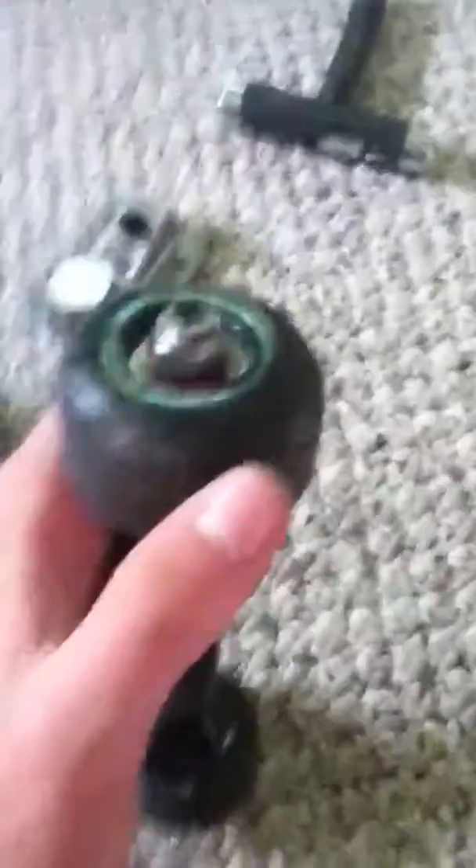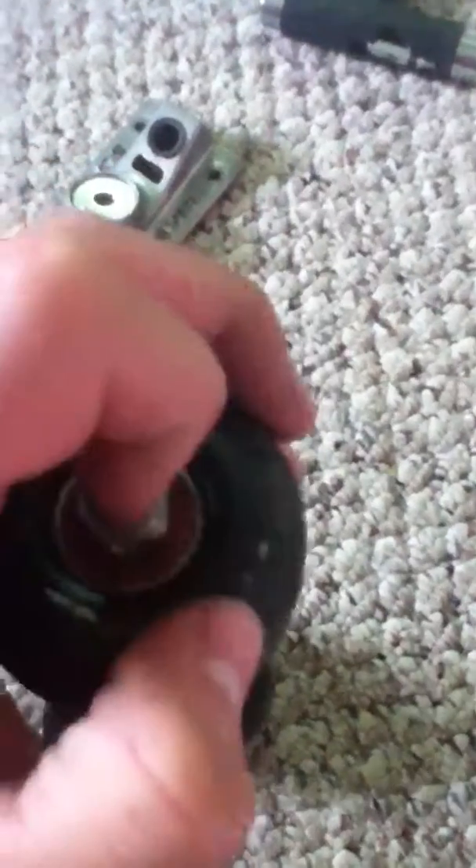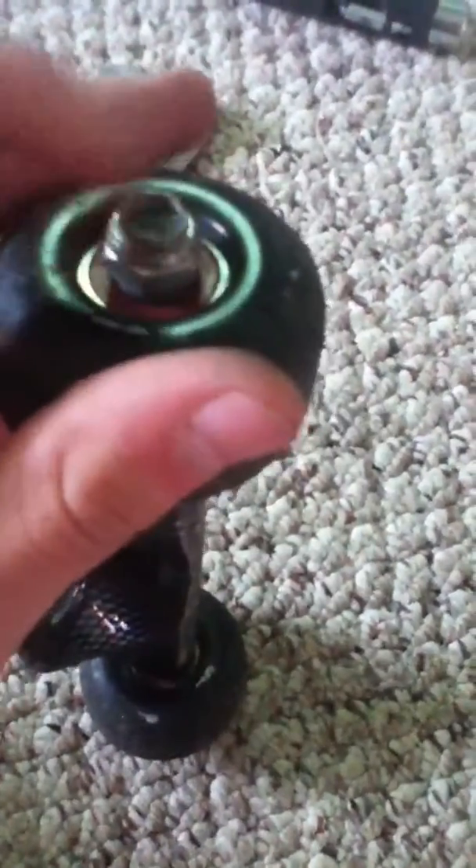So you can't tighten it really far, but I don't really need to. On one side I tightened it too far and it just popped off. And it kind of has a sharp edge, so whenever you land a primo and your leg hits it, it'll cut it up.